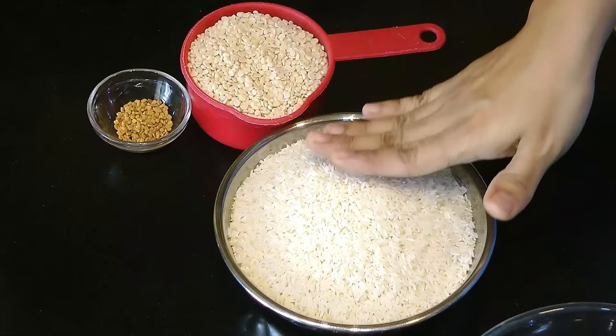Hello, I'm Madhura. I'm Madhura's Recipe in Marathi. Welcome to all of you. Today we're going to make this recipe.